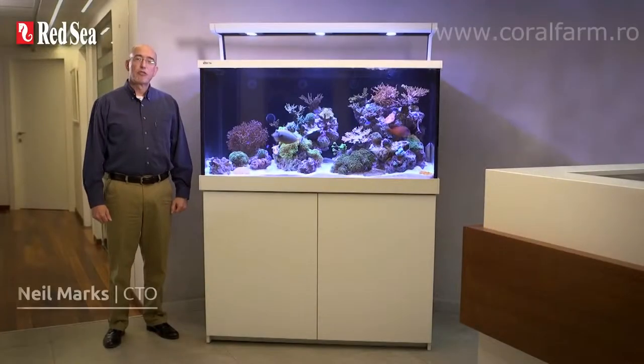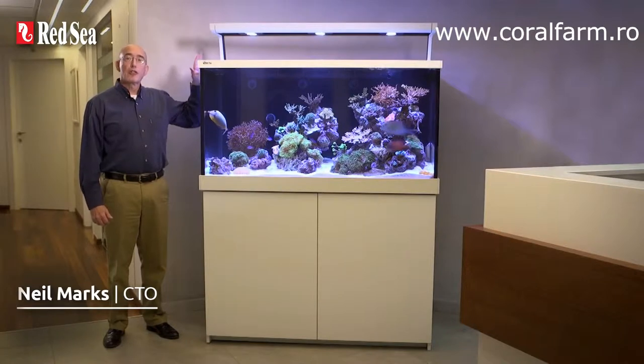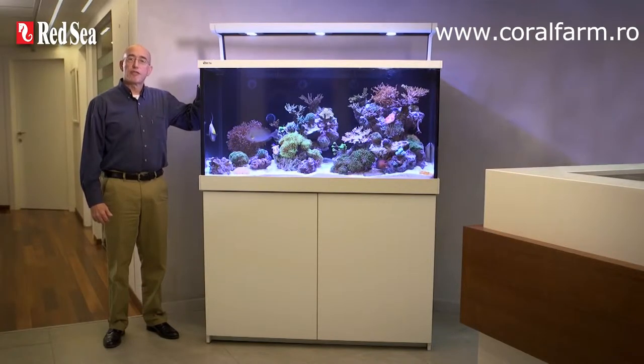Hi, I'm Neil, CTO of Redsea, and I would like to introduce you to the new LED version of our top-of-the-line MaxS range of full-size and fully-featured plug-and-play complete reef systems.